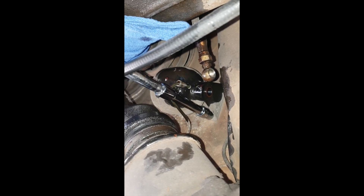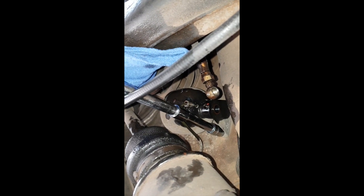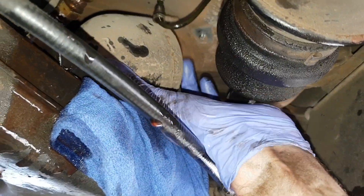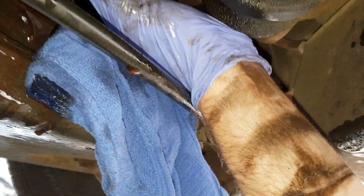There are actually three 10 millimeter bolts holding on the accumulators, which is the easiest bit to get off on the driver's side. We can then get the accumulator out, which is a bit more fiddly on the passenger side with the exhaust.